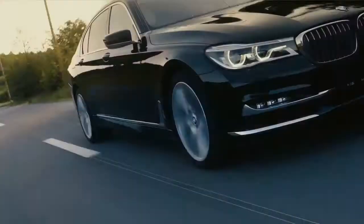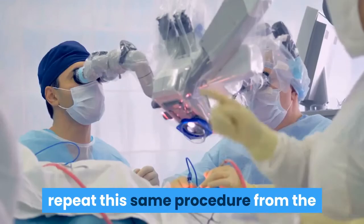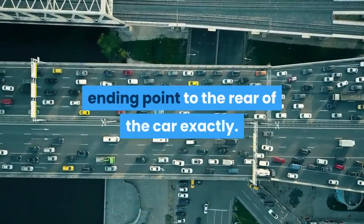Step three: after completing the first half of the car, repeat this same procedure from the ending point to the rear of the car exactly.